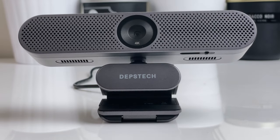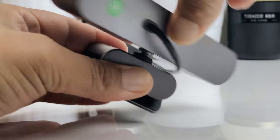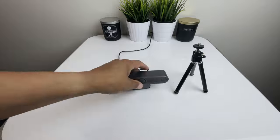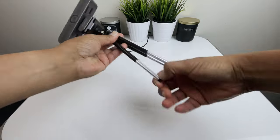The bottom clip can be put in different positions to use on your desk, your monitor, or your tripod. The webcam fits onto that clip via a 360 degree rotatable gimbal that allows you to tilt, swivel, and rotate it to the best position to capture your perfect angle. And on the bottom is a standard quarter-inch tripod mount to fit the included tripod.